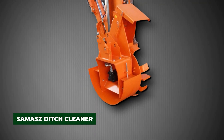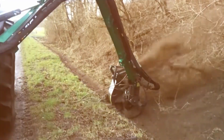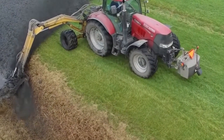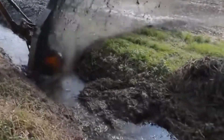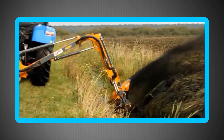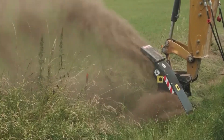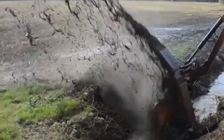The Samaz Ditch Cleaner is a tractor-mounted attachment designed to quickly clear out blocked or overgrown ditches in rural areas. Using a rotating disk equipped with sharp blades, it carves through soil and vegetation with ease, throwing debris away from the channel. Operators can adjust depth and angle to adapt to different ditch shapes and terrain conditions. Farmers and local councils value its adaptability and speed — it can transform an overgrown, clogged drainage ditch into a functioning channel in a single pass.